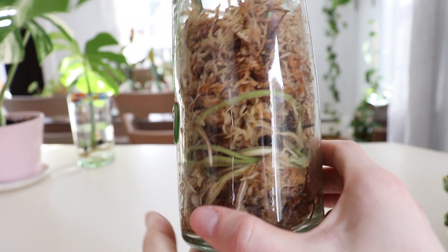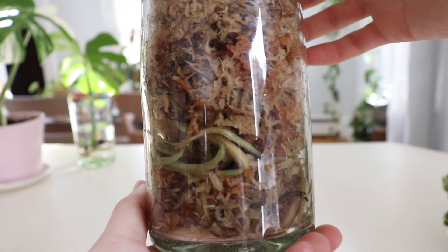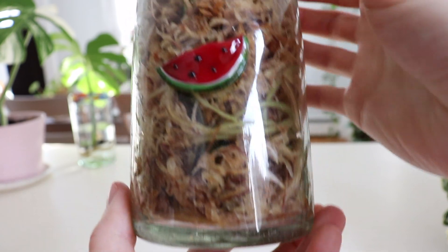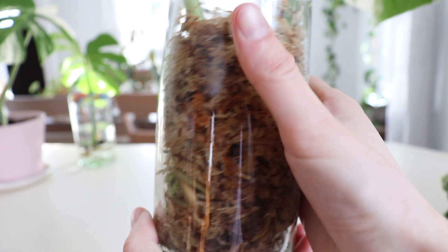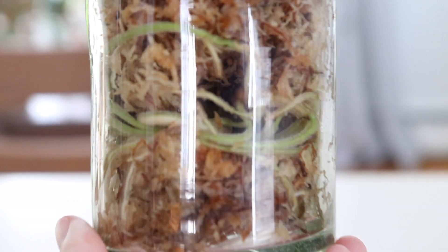This is the monstera I'm currently propagating in moss and it seems to be doing really well. The root system has grown quite a lot and the roots look very healthy. They actually seem to be more green compared to when I was growing them in water — I'm not really sure why the color would change. Maybe there are nutrients in the moss adding to the green color.